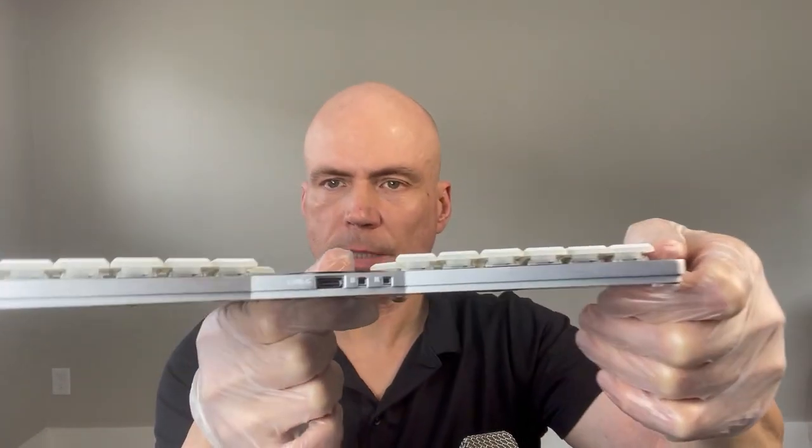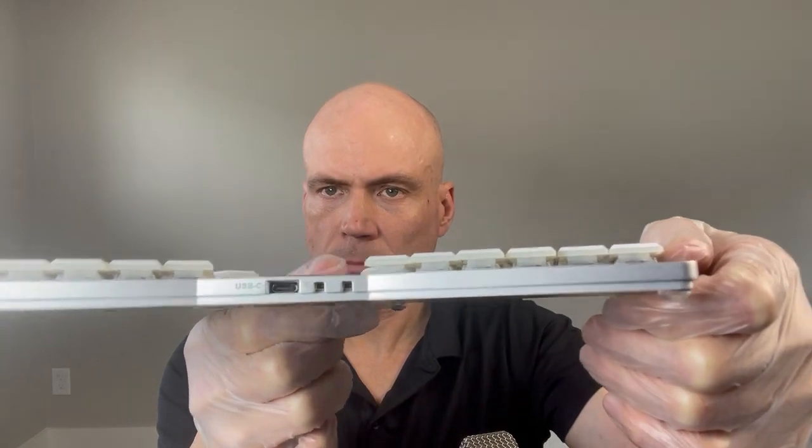It's USB-C and there's no daughterboard. The microcontroller integrates right on the main PCB so it can be very thin — just about a centimeter thick.